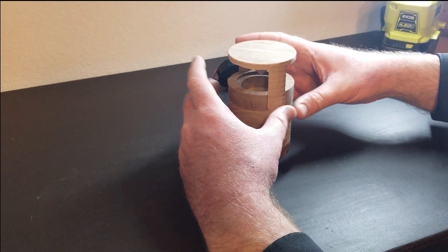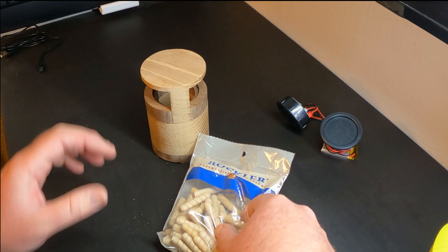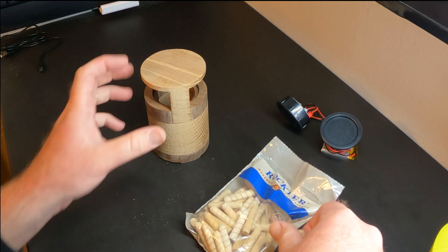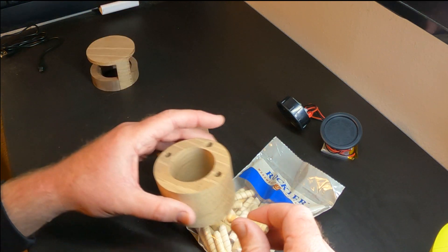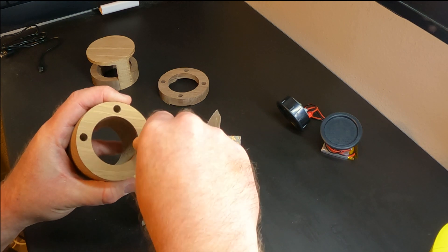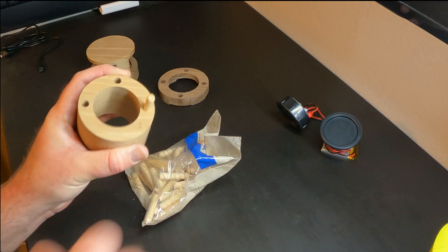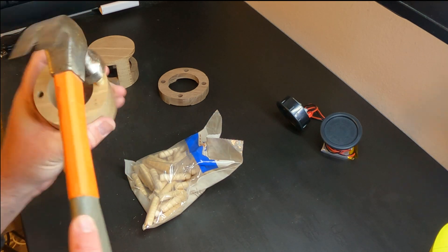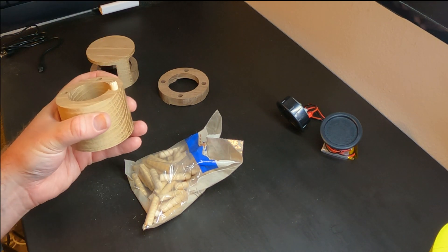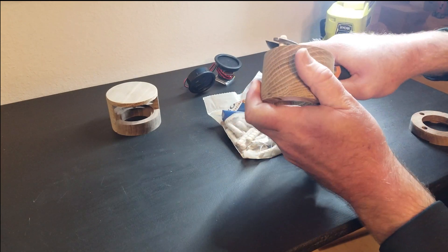I did not use any glue on this design because I may want to take it apart or change things in the future, and I wasn't sure it was all going to work out anyway. The rest of it is press fit — the speaker, the Bluetooth, and the battery component — so I didn't need any glue for that part either.